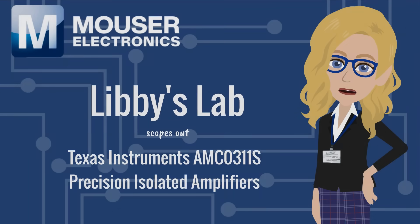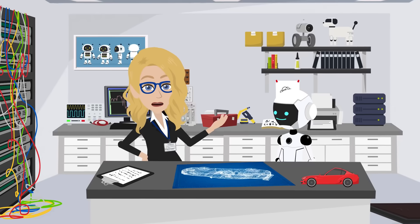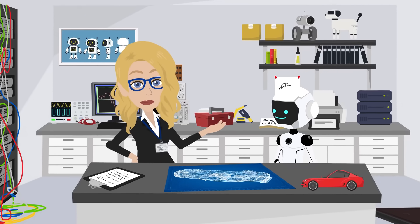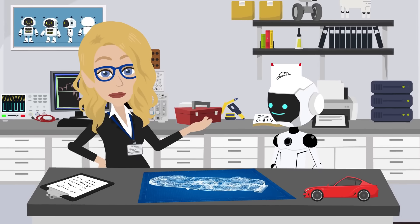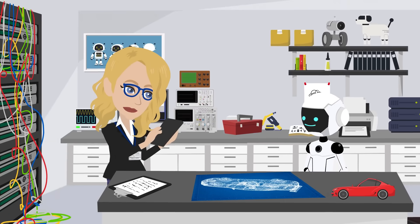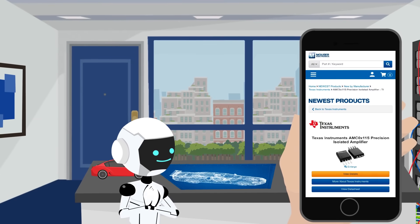Libby's Lab scopes out Texas Instruments AMC-0311S Precision Isolated Amplifiers. Demo and I were testing a high-voltage EV design — no small feat — when I realized we needed an isolated amplifier to measure our voltage safely. So I hopped onto Mouser.com and found Texas Instruments AMC-0311S Precision Isolated Amplifier Series.